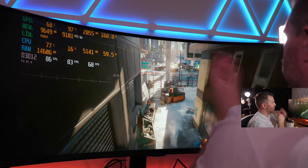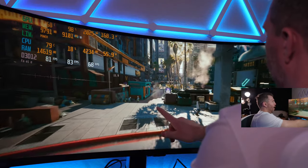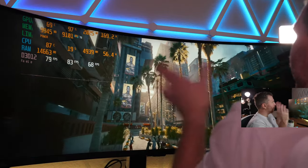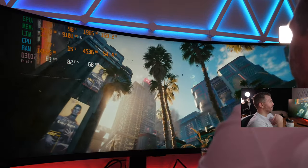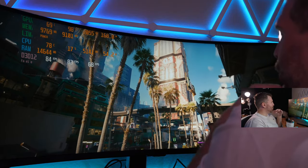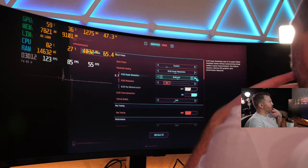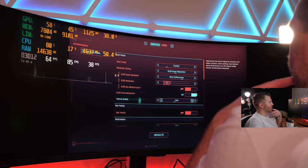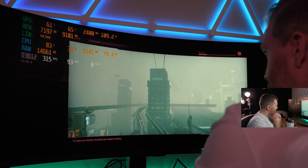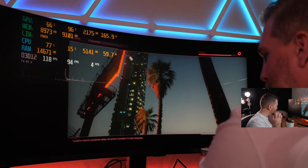Just for fun, going to ray tracing overdrive — path tracing — no DLSS, no frame generation. Worst case scenario. We're going to bring the laptop RTX 4090 to its knees. I think we'll get less than 20 FPS, maybe even 10. It doesn't seem to be loading — we literally have zero FPS. We may have crashed Cyberpunk at this resolution. We're at 15.7 gigabytes of VRAM utilization — probably ran into a VRAM limitation.